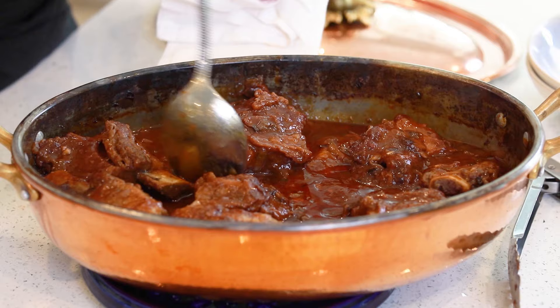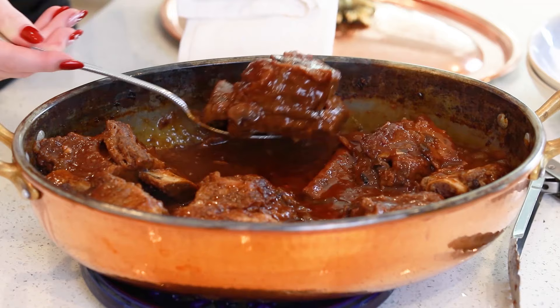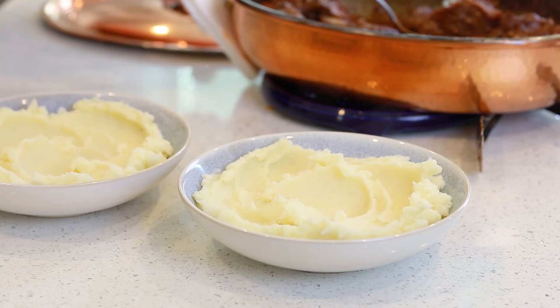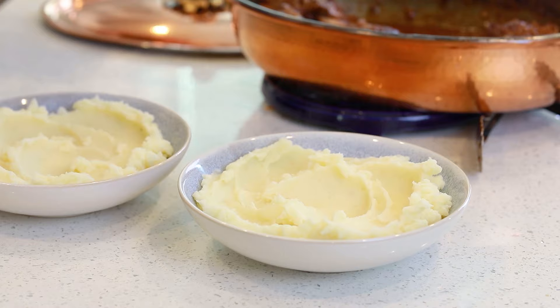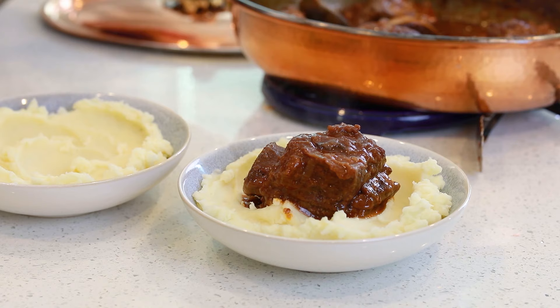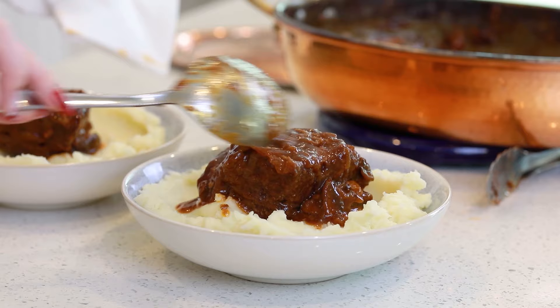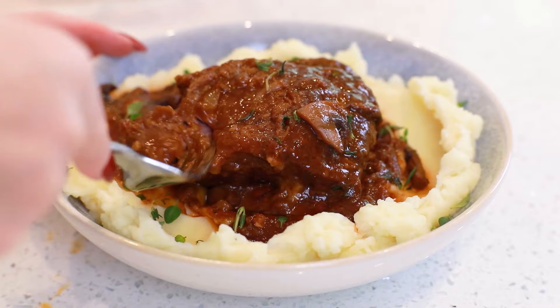I want to scoop one of these out so you guys can see what it looks like — how amazing does that look? This meat is just so soft, it's just about to fall off the bone. I could pull it right off, and that sauce smells so incredible! And then for serving these short ribs, I prepared a huge pot of my creamy butter mashed potatoes. I'm just going to place one short rib on top of each bowl. If you have smaller short ribs, you can add two onto each plate. I like to add lots of this sauce — it is so, so delicious! It's like the best gravy ever! This meat is so amazingly tender — it falls right off the bone!